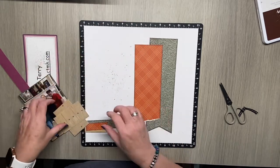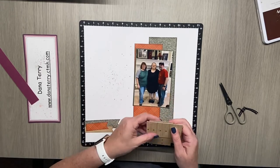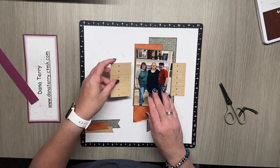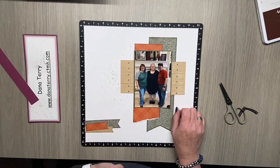Let's put all of our papers back down and make sure everything is going to fit the way we want it to look. As we tuck these pieces under, it fits perfectly.